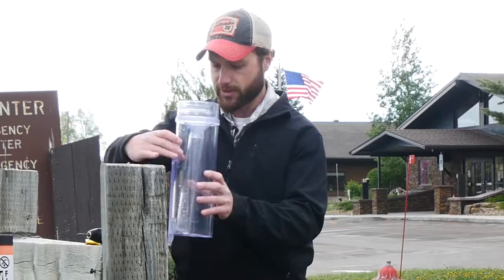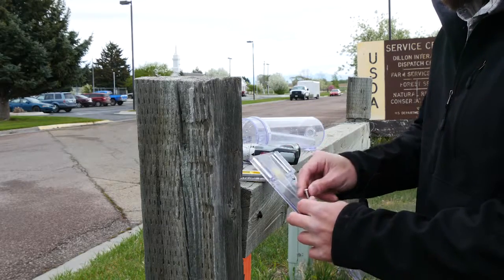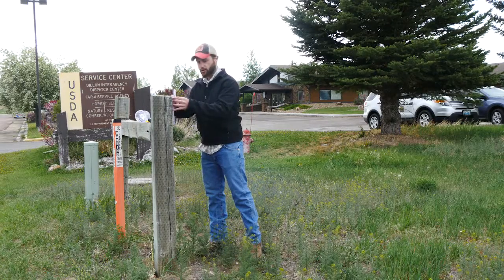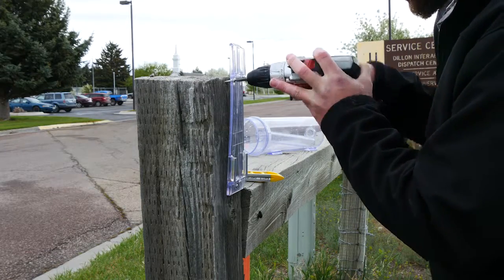So when we do that, we take the brace off — I've got my three screws that come with the gauge — and then I'll find a spot that's high up on this post to make sure it's high enough to prevent splashing.